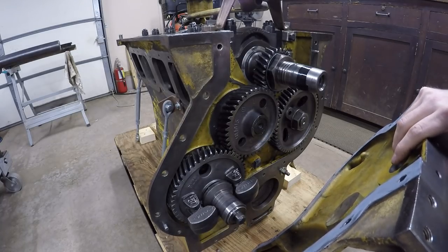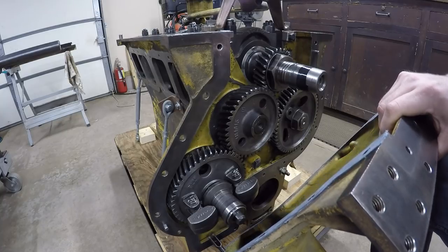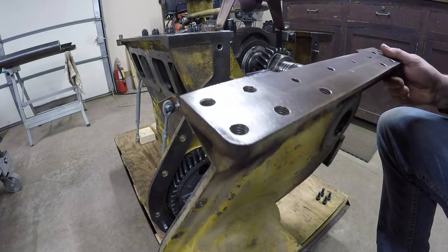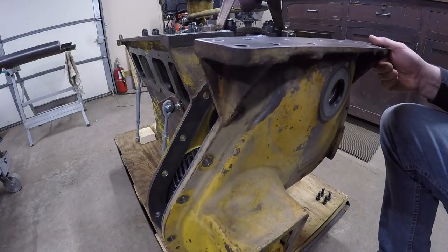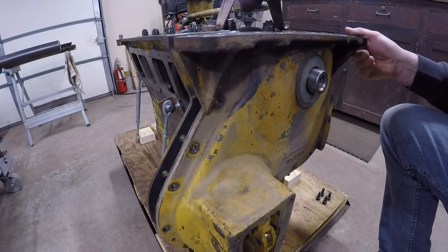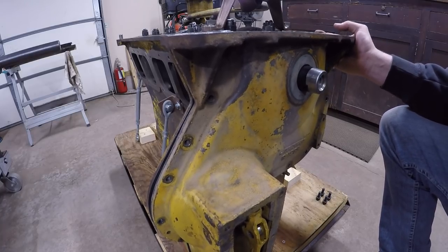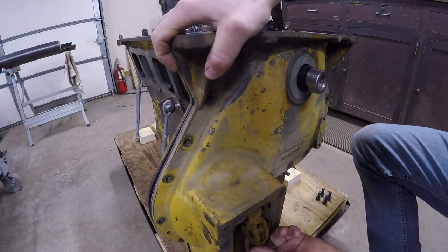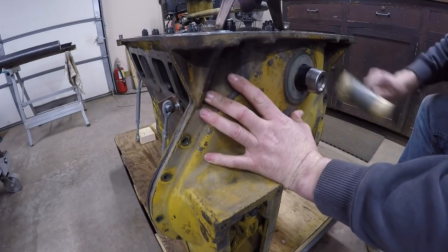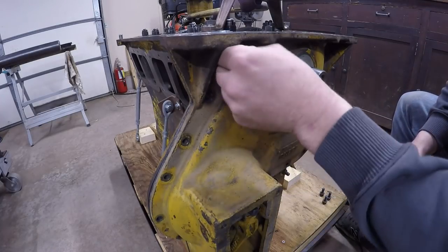Need to feed that control rod through the opening just above the accessory gear, and carefully start that front seal onto the crankshaft. Pay close attention to the alignment dowels. Got the seal started — making sure we are properly meshed on that governor arm. Start a couple bolts.